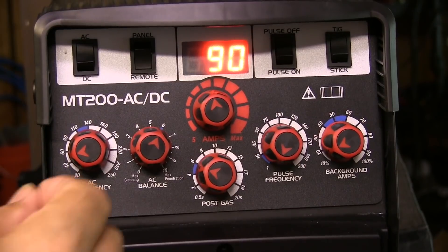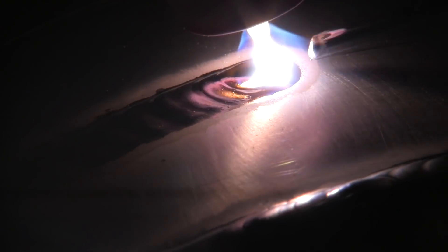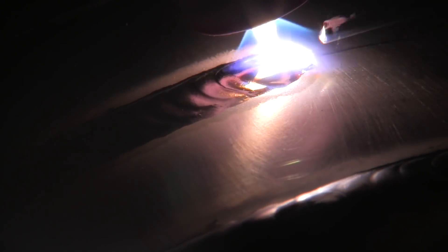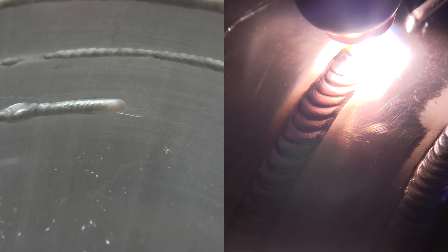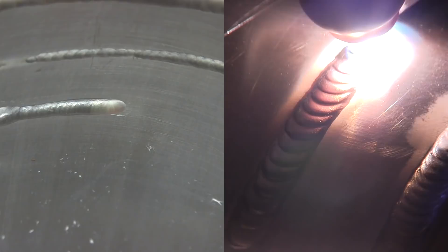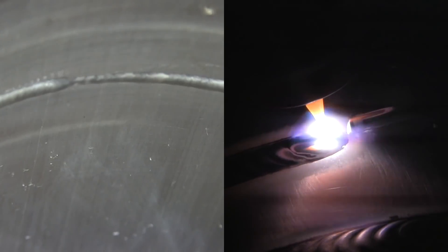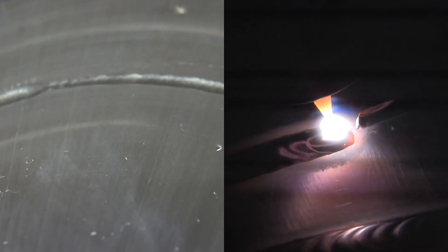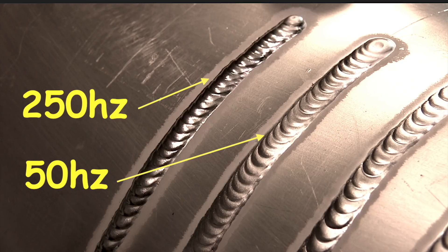I started off setting the machine to 90 amps and 50 hertz. I set it up on a turntable so that travel speed would be identical, and I kept the arc length the same. At 50 hertz, 90 amps on .070 material, penetration was pretty good, smooth, and consistent. I turned it up to 250 hertz — no penetration, same amperage, everything. So there's a big difference in AC frequency. It just depends on the application.